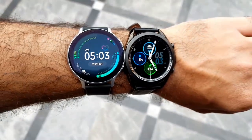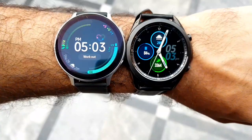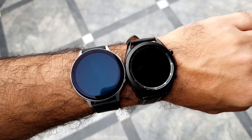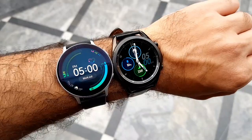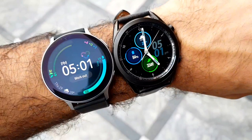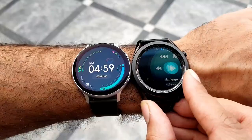Hey, what's up guys. In this video I will talk about five reasons why you should buy Samsung Galaxy Watch 3 over Samsung Galaxy Watch Active 2. Both of these smartwatches came out a year apart — Galaxy Watch Active 2 came out last year whereas Galaxy Watch 3 came out this year and is the latest Samsung smartwatch. Despite that, there are quite a lot of similarities between these two smartwatches in terms of their specifications and software, but still there are quite a few differences, and I will talk about them in this video.